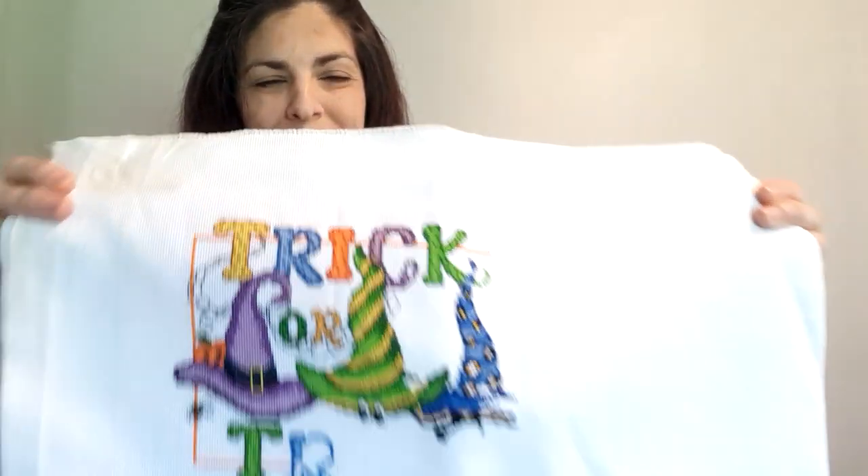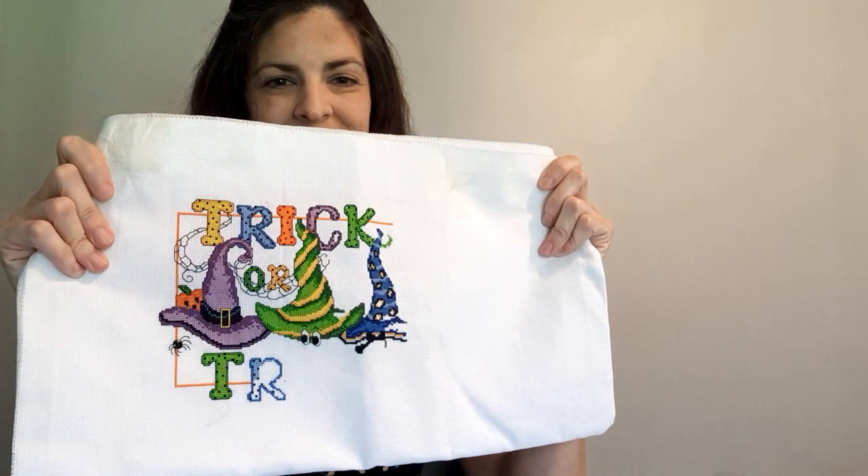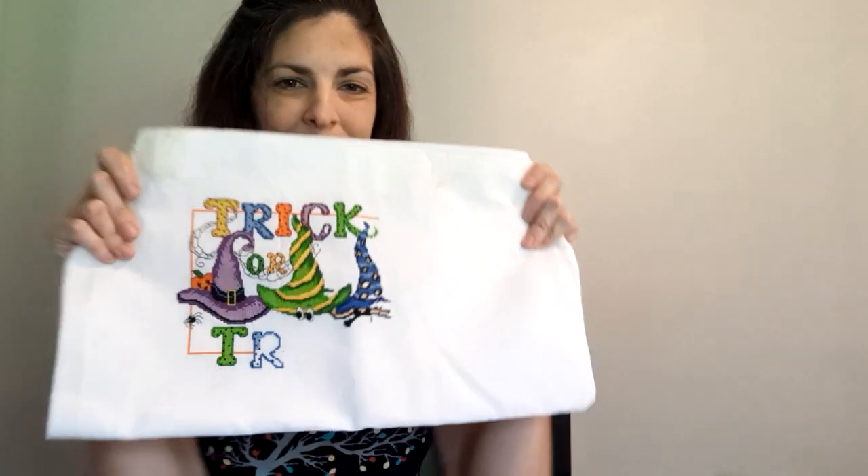This is my Halloween whip that I've had for years — 'Trick or Treat' by Ursula Michaels for Imaginating, on 18 count. It's super colorful, happy, and fun. Not that much more to do. I usually get it out right before Halloween and work on it, but I probably need to do it more — like the whole month of October.